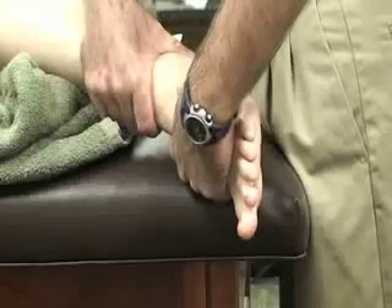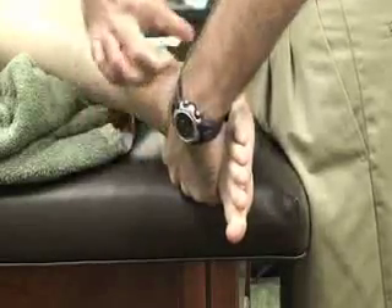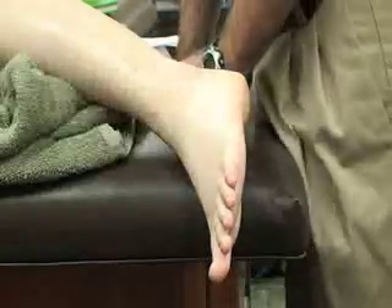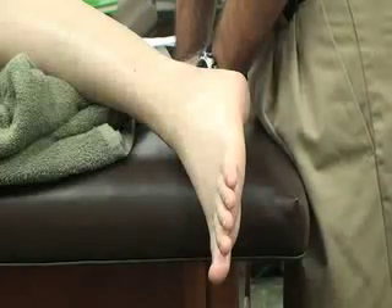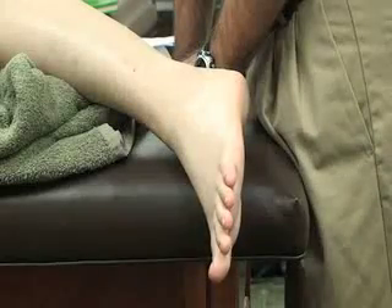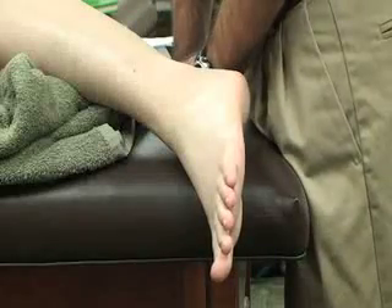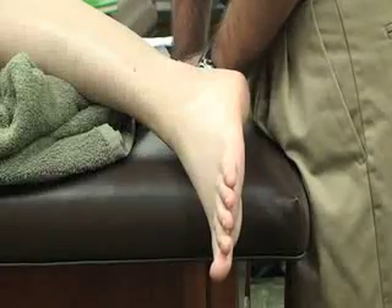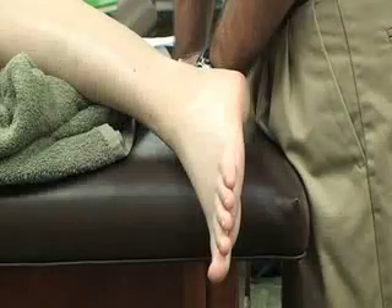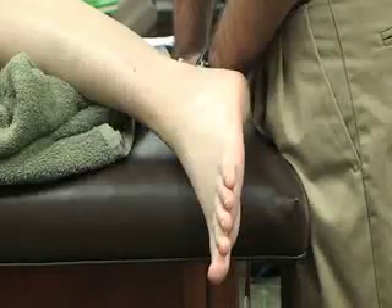Force is then applied, moving the calcaneus medially and laterally relative to the talus. We are looking for increased or decreased medial or lateral translation compared to the opposite side. Hypomobile medial glide is associated with decreased pronation or calcaneal eversion. Hypomobile lateral glide is associated with decreased supination and calcaneal inversion. Hypermobile medial glide is commonly associated with lateral ankle sprains.